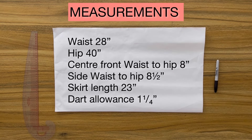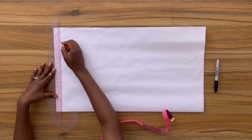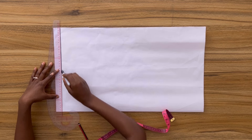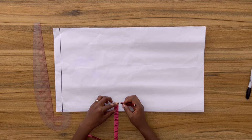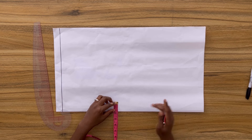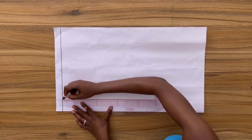I started off by coming down from the top of my paper and I drew a horizontal line. This horizontal line is going to be my waistline. I also came in two inches from the edge of my paper and squared right across this point with a vertical line. This vertical line is going to be my center front.